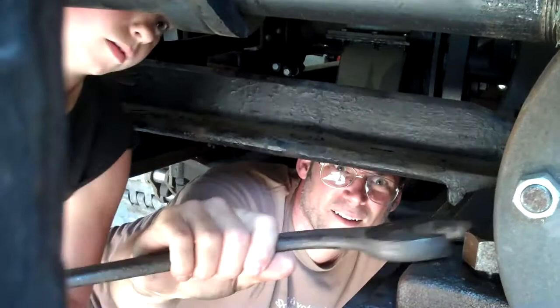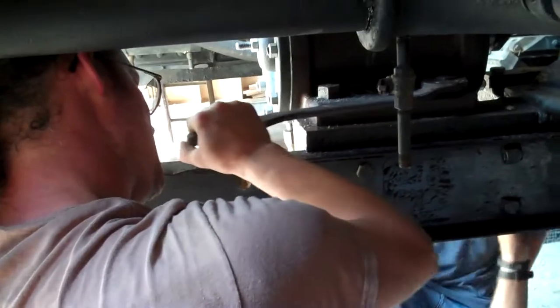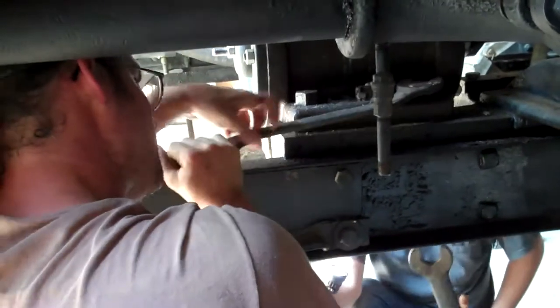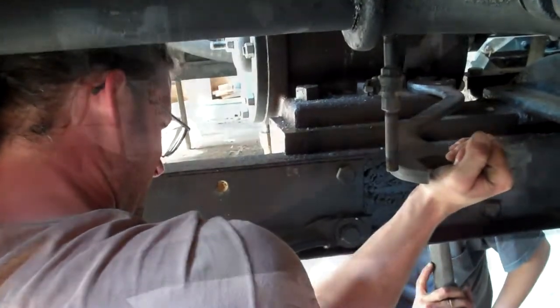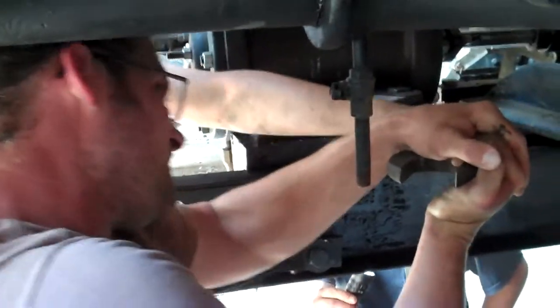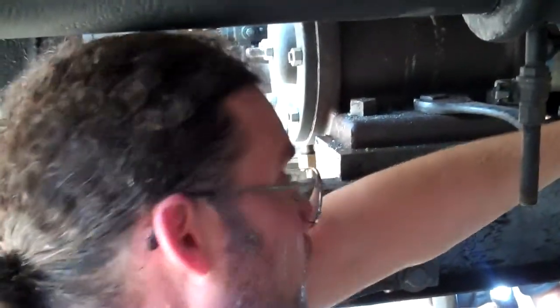Here, check the other side too. Yeah, we will. Think that's tight? I think that's pretty tight, yeah. No, they were pretty loose. I may even have a torque multiplier at the house, but I've got a little more.